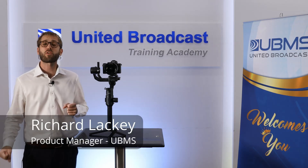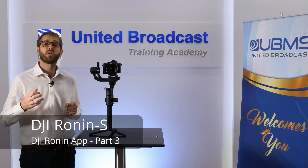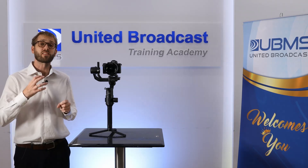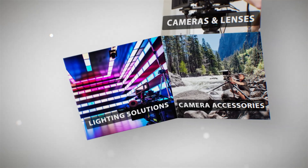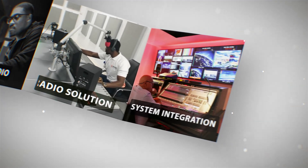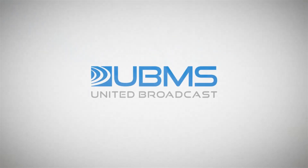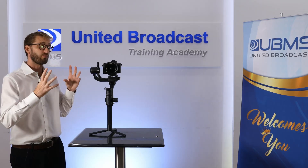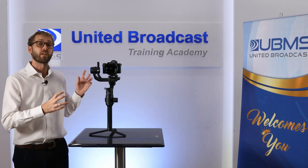Hi, my name is Richard Lackey. I'm product manager here at United Broadcast and Media Solutions. This is part three of our DJI Ronin-S video series. In part one you can see the unboxing and in part two we look at setup and balancing. Assuming you've watched parts one and two and have the DJI Ronin-S set up and the camera balanced properly, let's take a look at the Ronin app and see how to actually operate the Ronin-S.